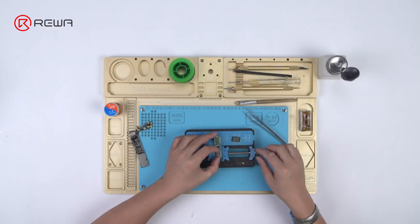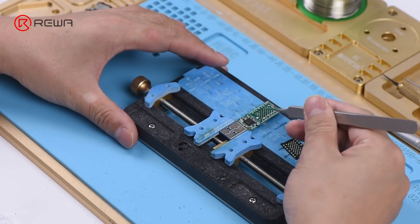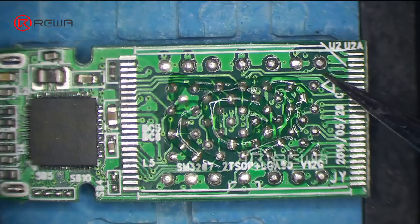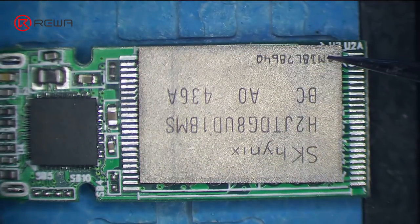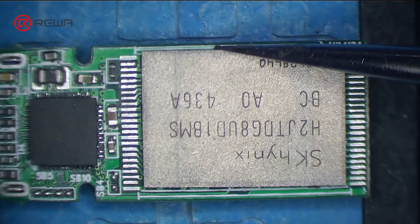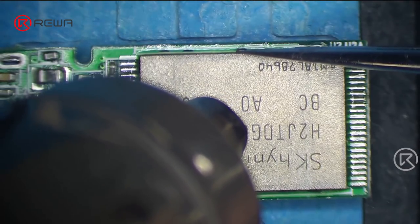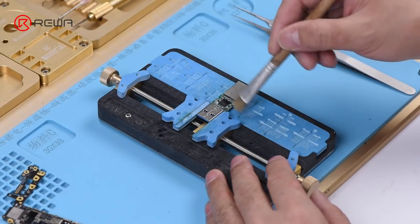Attach the bare USB flash drive PCB to the PCB holder. The PCB is pre-tinned with solder, so we can skip the NAND flash chip reballing process. Apply some paste flux to the PCB. Get the NAND flash chip in the right position. Solder with the Quick 858D Helical Wind Hot Air Gun at 330 degrees, airflow 5. Once done, clean with PCB cleaner.